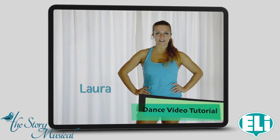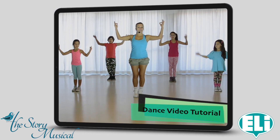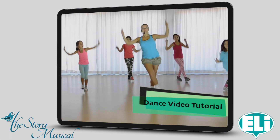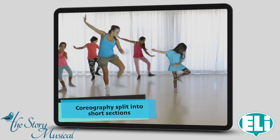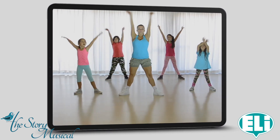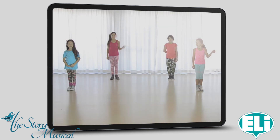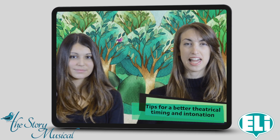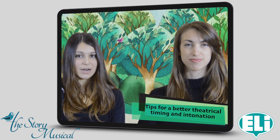Hello everybody, my name is Laura. Five, six, seven, eight — one, two, three, four, five, six. Food is good, good to eat — a piece for you, a piece for me. Yummy yummy, a house in my tummy! Goodbye from me, Laura, and my dancers.